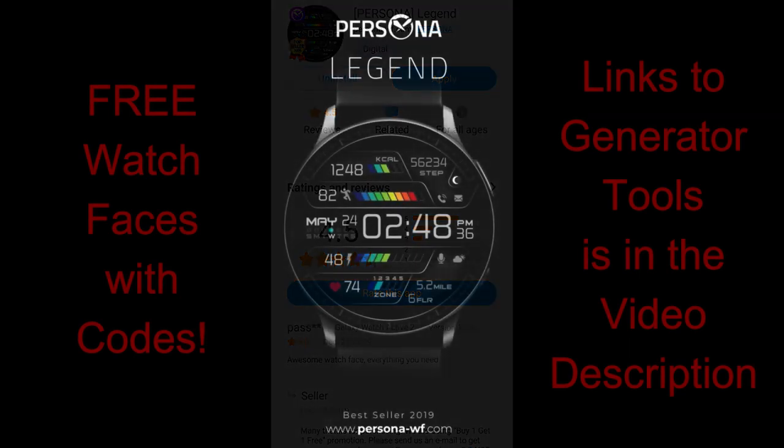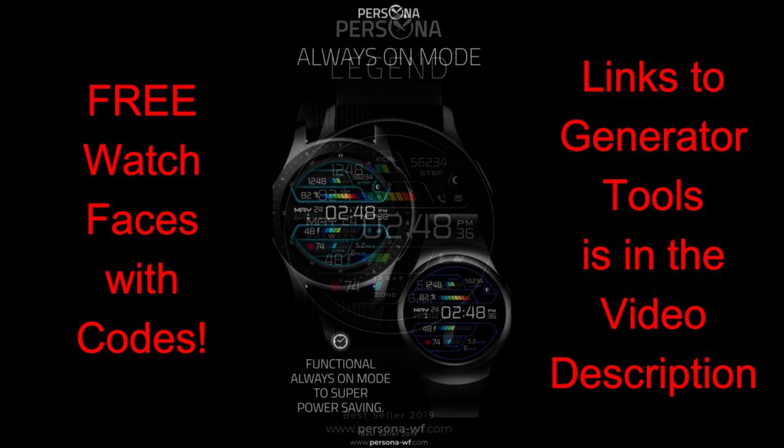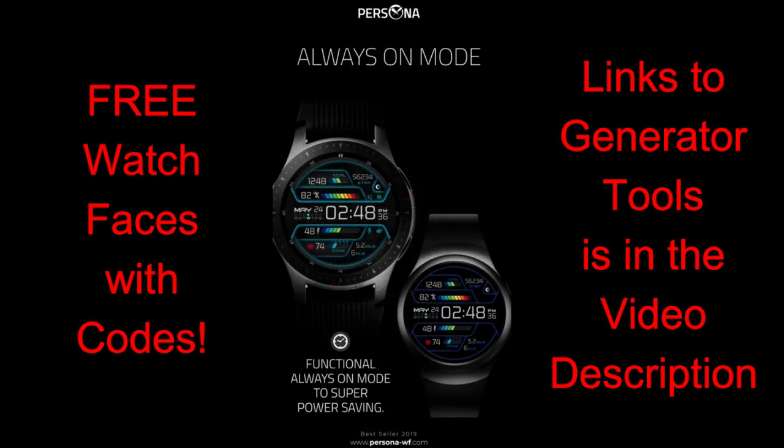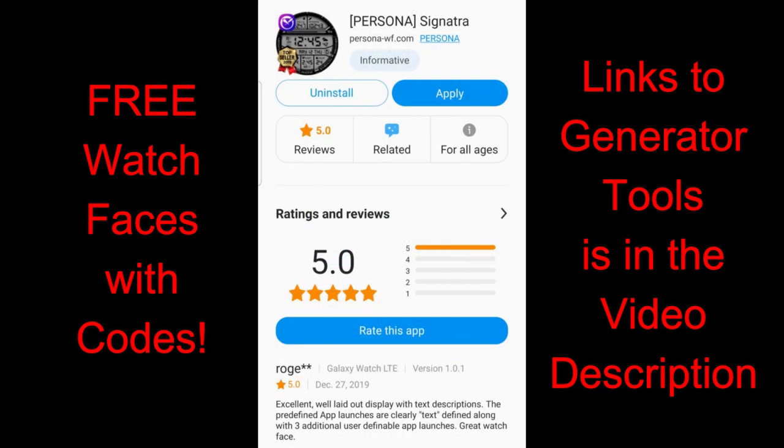For today's show I have two modern and sporty all-digital watch faces to share with you guys from our friends at Persona. Not only am I going to give you a detailed review of the features and functionality you get in these faces, but everyone is going to get a chance to pick up copies of these normally paid faces for free. We're going to be using a code generator tool to distribute the coupons, so a big thanks goes out to the developer for sharing these goodies.